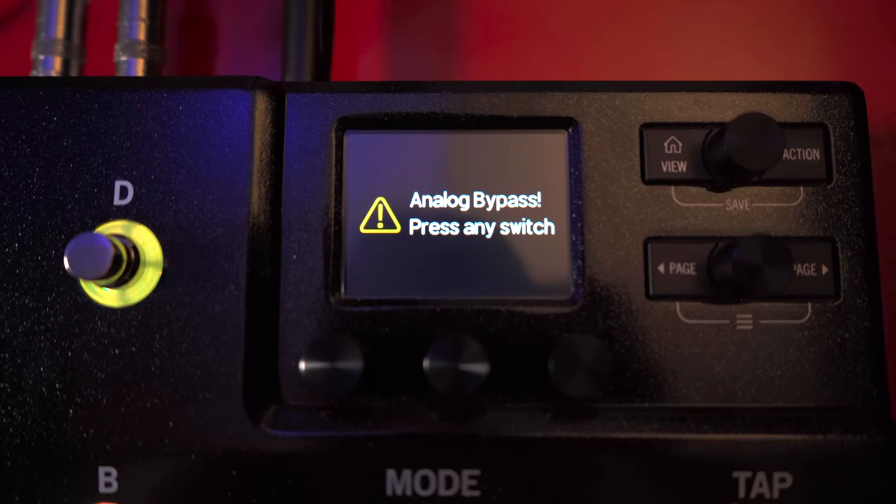You can also use the unit as a multi-effect companion for your analog pedal board, or why not a command center that controls your whole rig? And last but not least, for the really nerdy analog guys out there — yes, it can be operated in True Bypass.